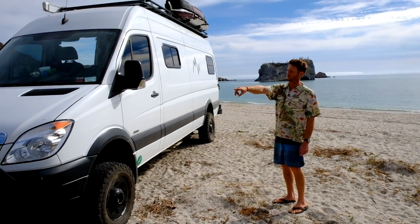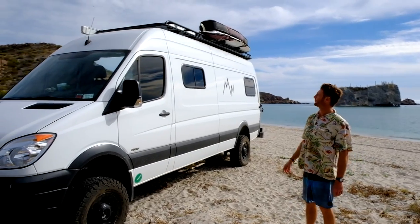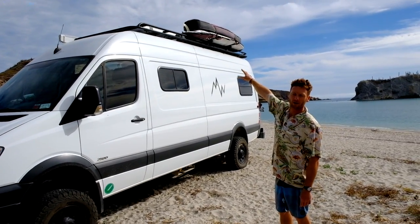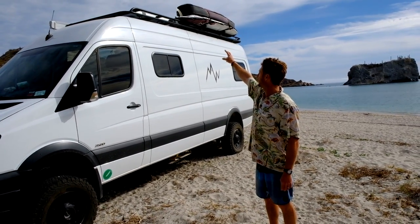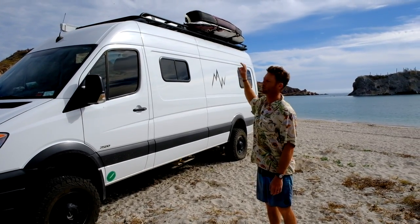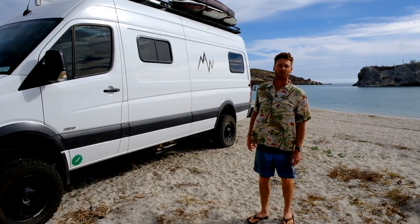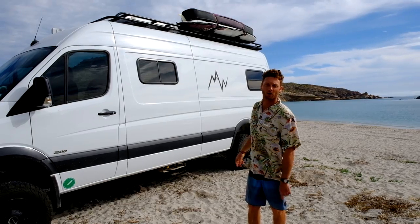We have the Luminous light bar and the aluminum roof rack up there. If you can see, we mounted our solar panels up front. I sent Luminous the specs for the solar panels and they put together a custom little rack — the panels fit perfectly. So we have 200-watt solar panels that run our entire electrical system, hooked in through a drilled hole through the roof.